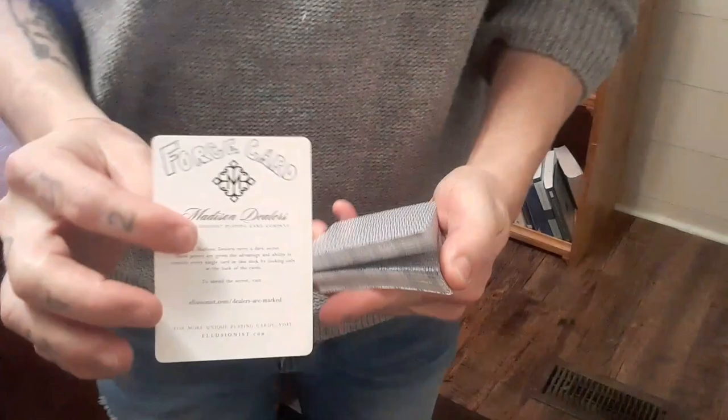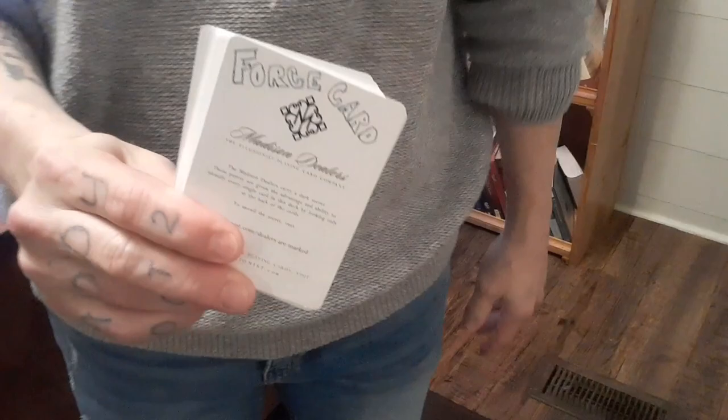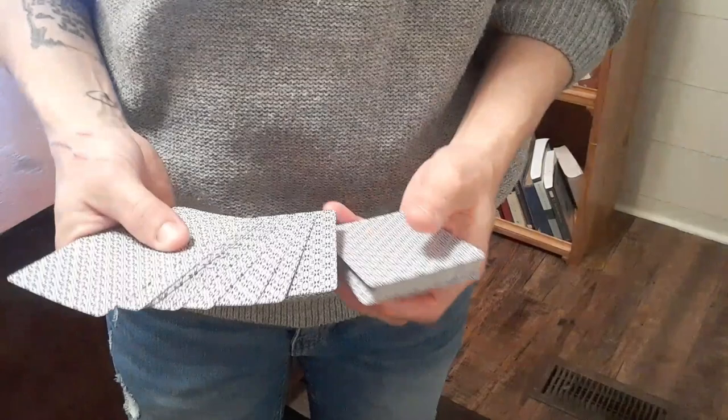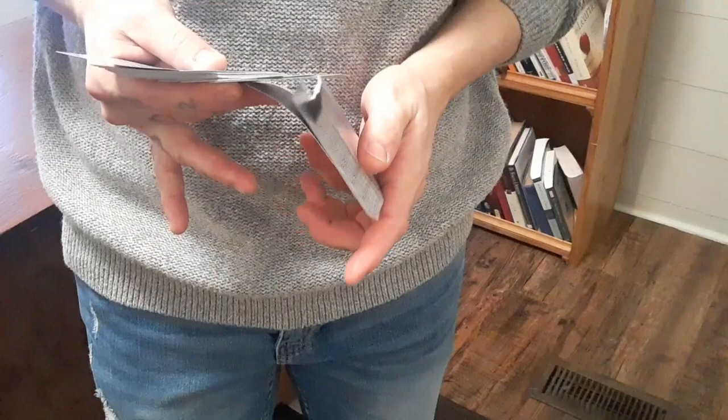I think you'll find it very enjoyable, fun to do, and it just nails every single time. It looks really fair. It's not hard to do. This force has its origins with Harry Lorayne — he called it the Flip Force. You'll start with the card on the bottom. And essentially what you're doing is wherever they say stop, it doesn't matter. You can even break off the cards where they say stop.